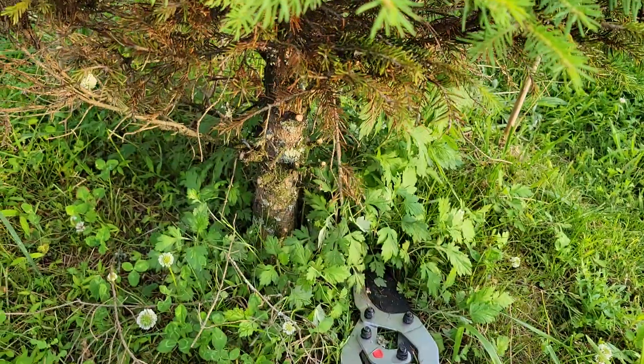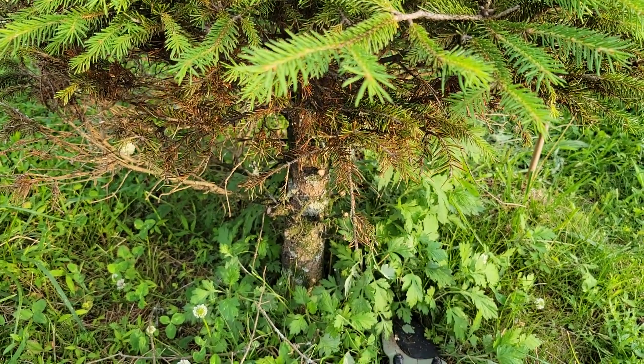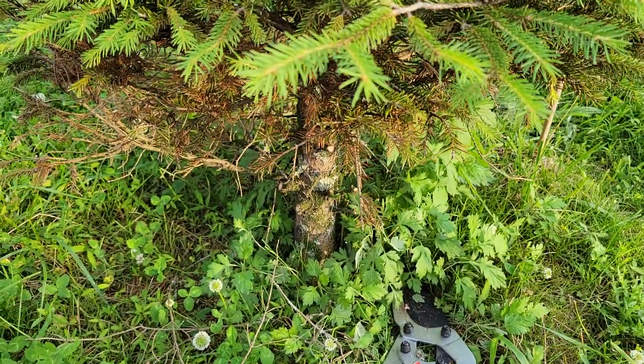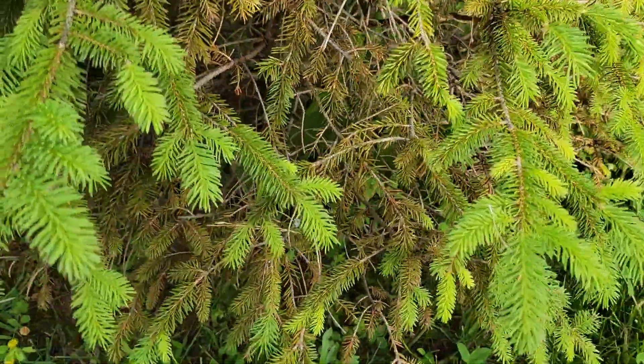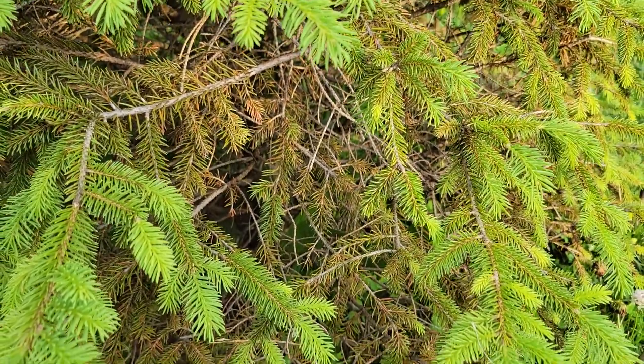What I'm doing now is trimming out all of the branches on the bottom that have been mostly affected. That won't necessarily save the tree, but it may slow the spread, especially to other trees. I have another Norway Spruce right next to it, and I think maybe it's already infected too because I'm starting to see that browning on the inside — so there may be no way to save these.